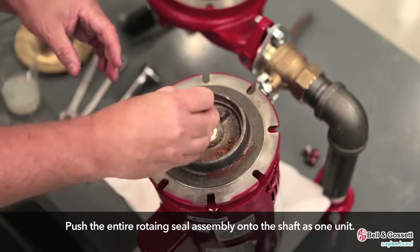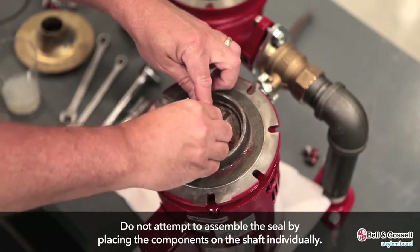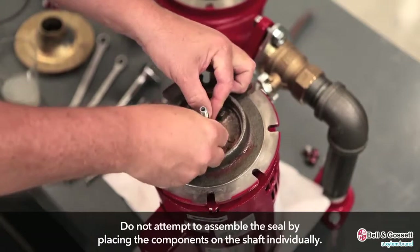Push the entire rotating seal assembly onto the shaft as one unit. Do not attempt to assemble the seal by placing the components on the shaft individually.